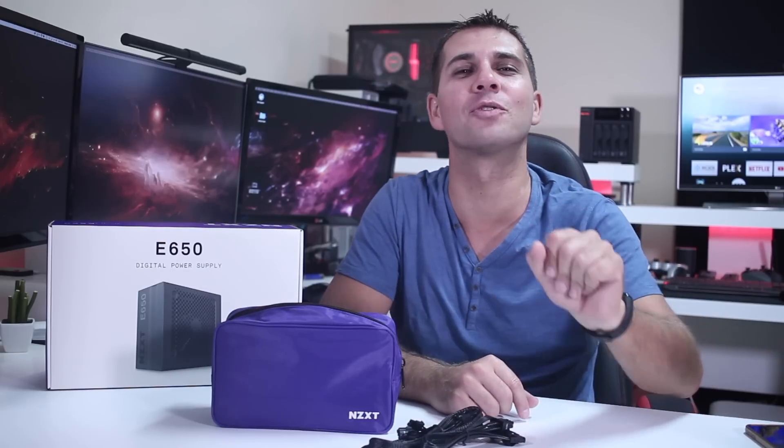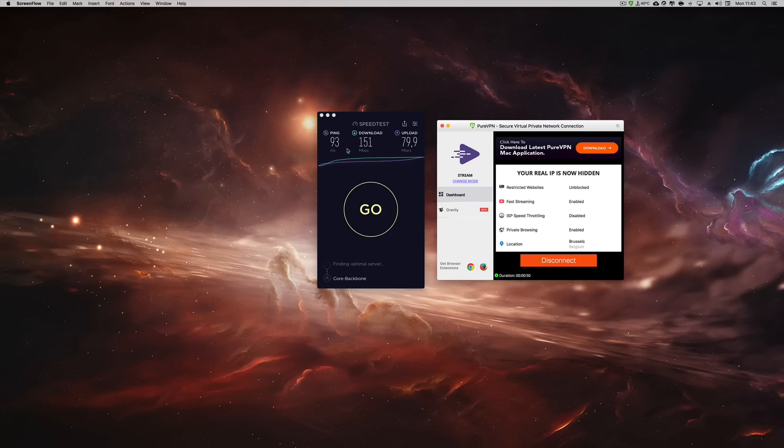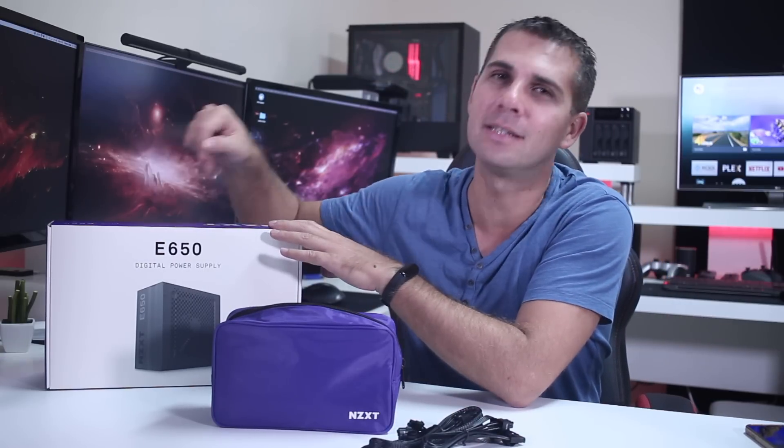We are back, and guys don't forget to check the link down below for the sponsor of this video, PureVPN, which is one of the fastest VPN services I've used so far, with apps for almost any platform at an affordable price. Don't forget to check the link down below.